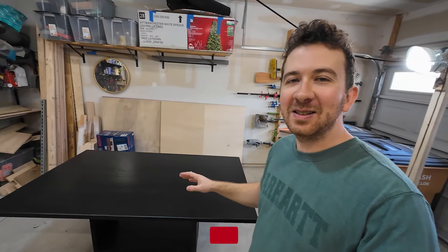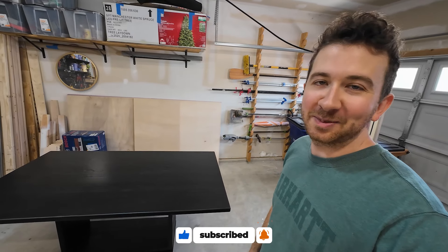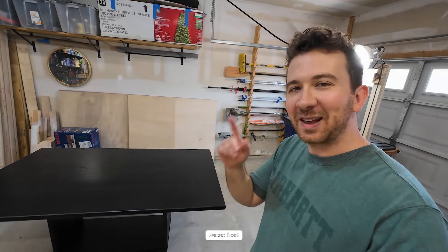If you guys like this content and you like watching someone build stuff in their garage, please leave a like and consider subscribing. Thank you very much and I'll see you in the next one.